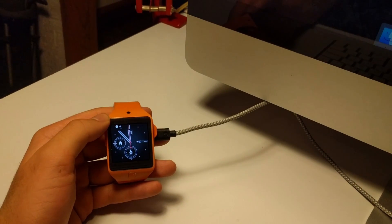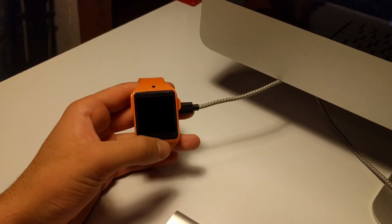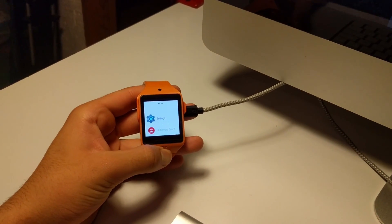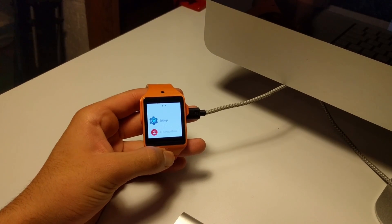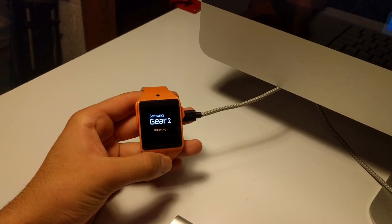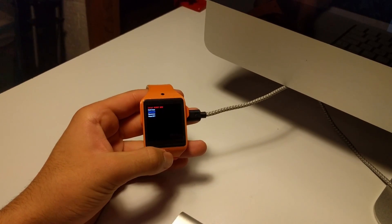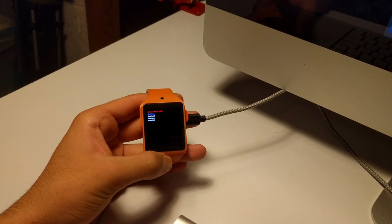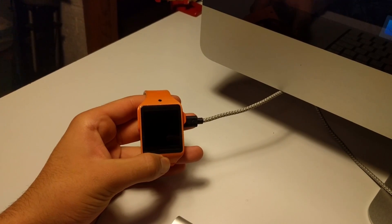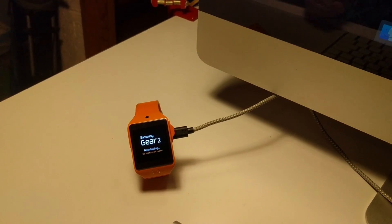The first step on our watch is going to be to boot into download mode. This is done by holding the power button until you get the rebooting screen. It doesn't matter if you come from Tizen or a previous version of Android Wear — the steps will be the same. When you get the rebooting screen, tap once only to select download and hold to select. Now we're in download mode and we'll move to the computer.